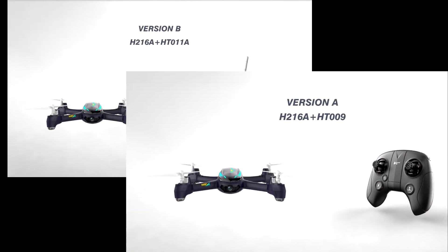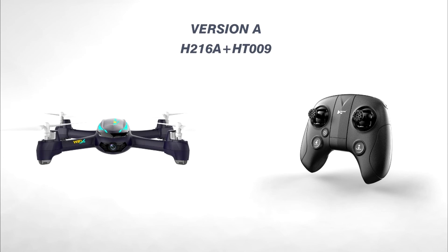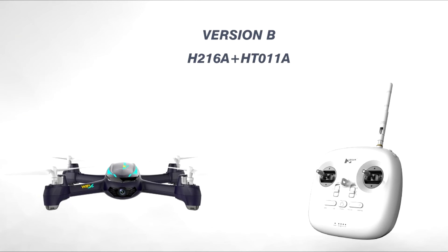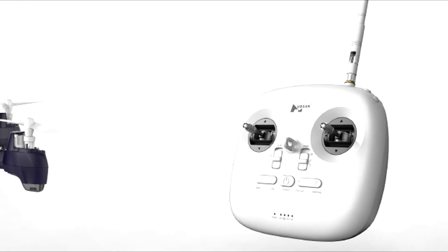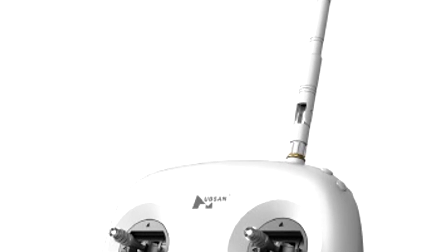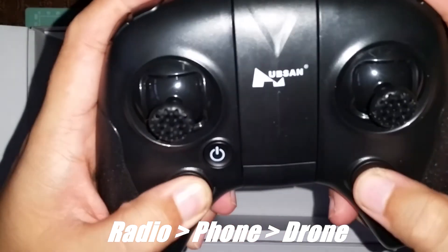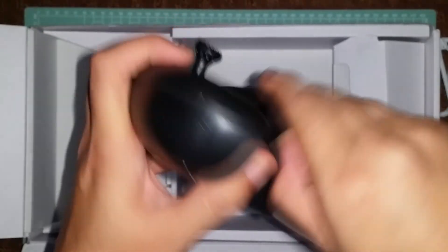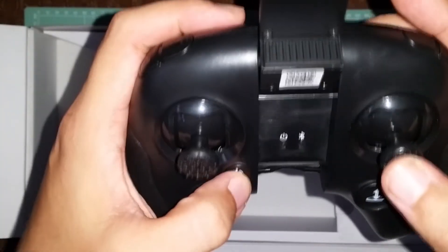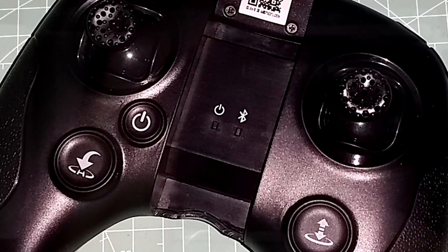The H.216 is offered in two variants, A and B. The A version comes with the H2009 transmitter and is the only one being offered by Gearbest. Other places offer the B version, which comes with the HT011A — a more capable-looking radio that connects directly to the drone rather than going through your phone. Wi-Fi connections have always been unreliable in my experience. The radio connects to your phone through Bluetooth, and everything is transmitted through your phone's 2.4 GHz Wi-Fi connection.